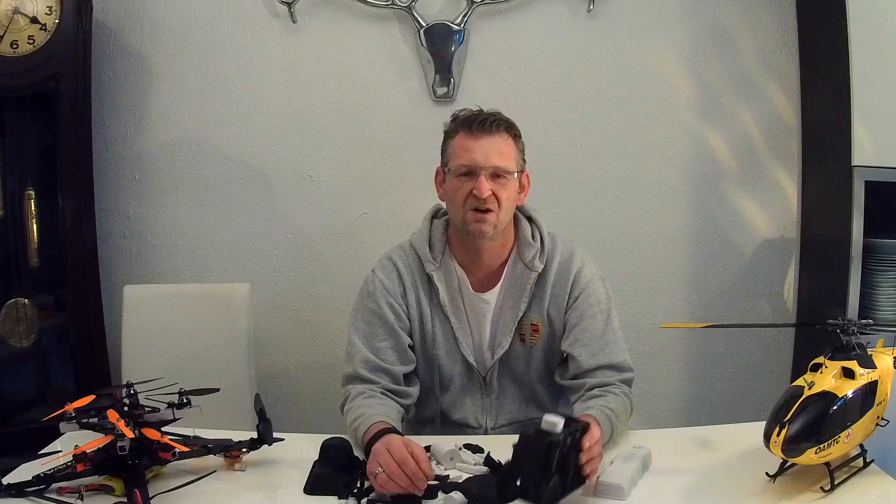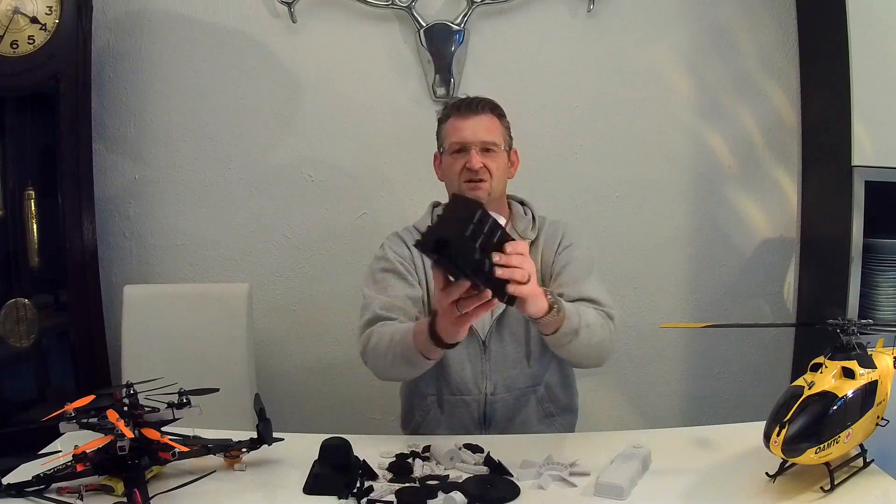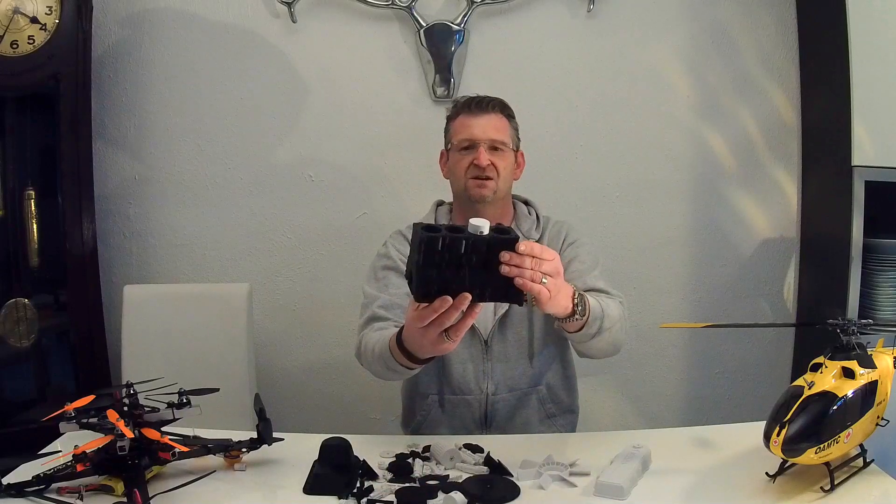So take a look at the DaVinci 1.0 — 24 hours of printing in a 40-second clip.